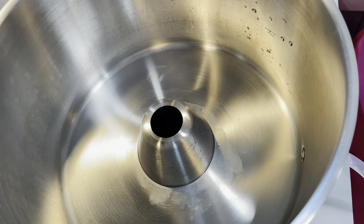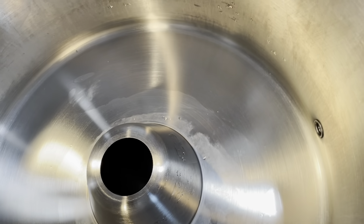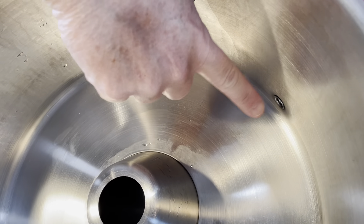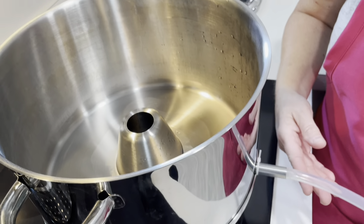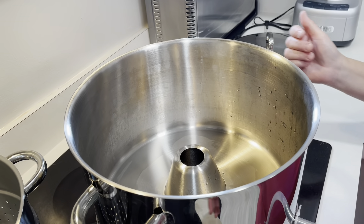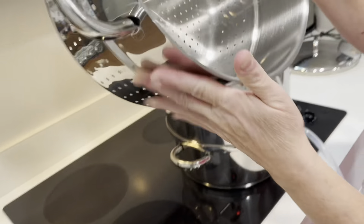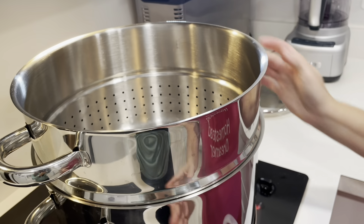This is where all the juice is going to collect. The mistake I made last time is there is a little hole down here and you have to have juice above that level for it to come out of this hose — if not, it's not going to come out, and that's how I made that huge mess last time. Then this colander piece goes on top and this is where we're going to put all of our fruit.